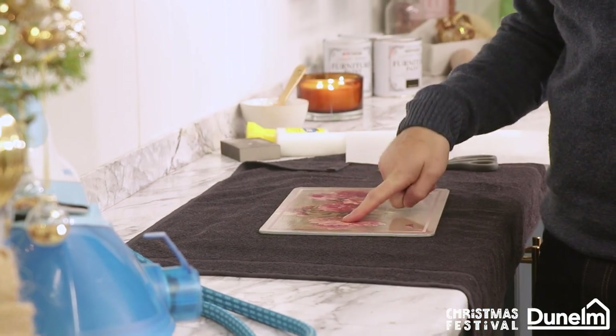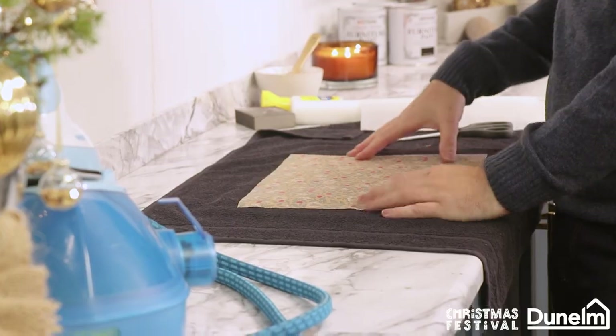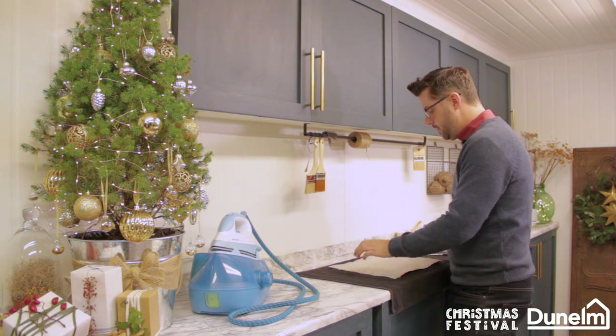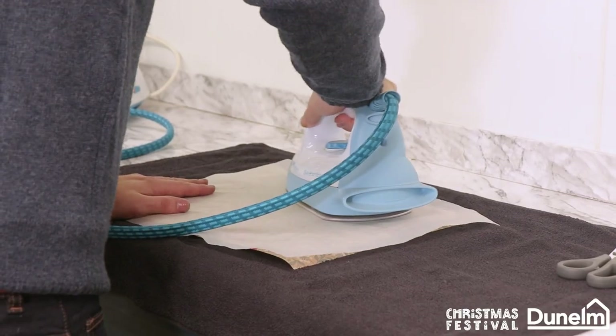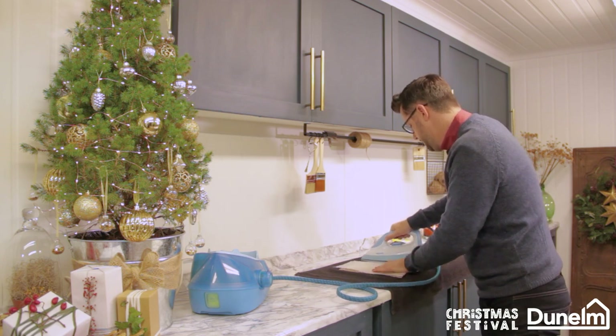The glue is dried. We're going to place our recyclable paper on top of the glue face up, and then we're going to use some parchment paper — baking paper — over the top of that, and we're going to iron on the design. Take your really hot iron and firmly push down to the edges of the table mat.